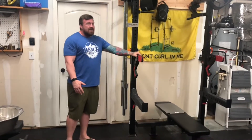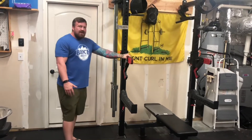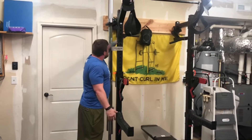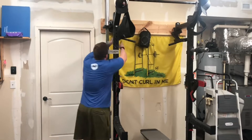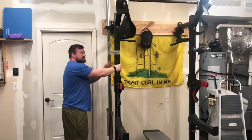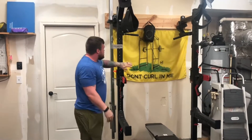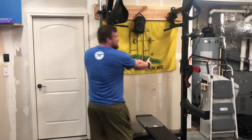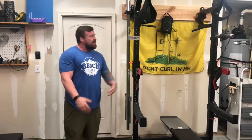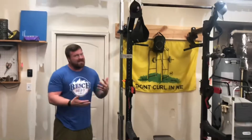The new monolift arms from Rogue are much improved, and there will be a video on them at some point on the channel. These handles back here are dip horns. As opposed to typical dip horns that use a J-cup style, these ones actually hook in like normal J-cups with the handles in the center of the rack. So if you want a dedicated dip station, it's great — but if you're trying to do dips and something else with only one rack, not as great.